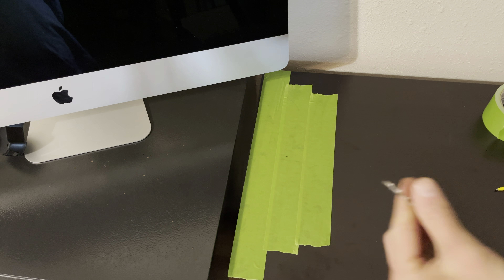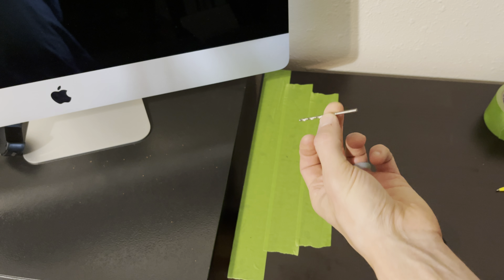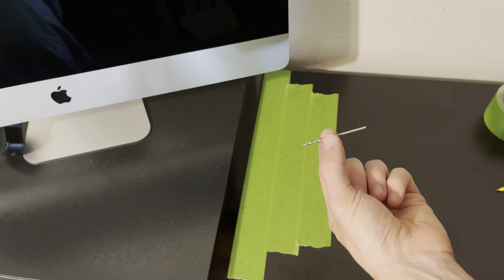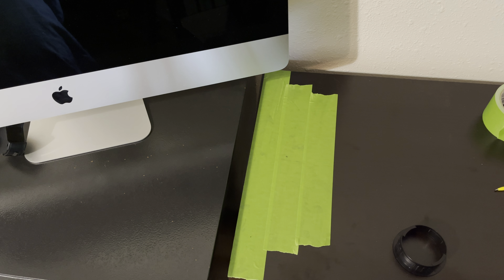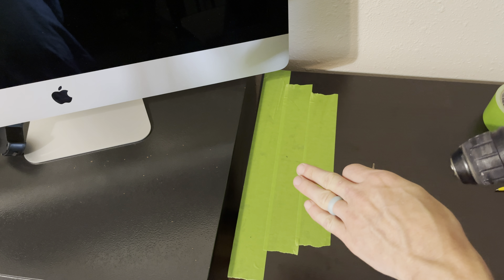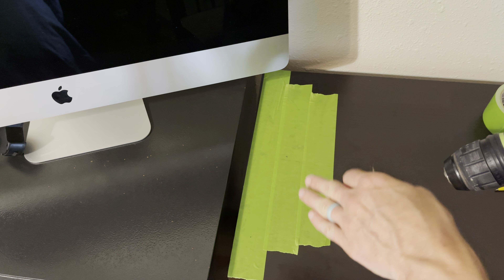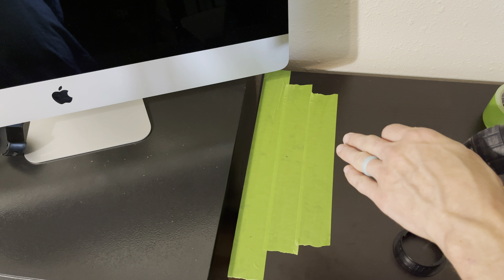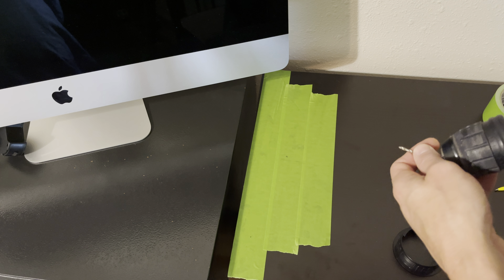Next I'm going to drill a small pilot hole all the way through. The reason I'm doing this is so I can align my Forstner bit from both the bottom and the top, because I'm not drilling all the way through in one pass. One thing with Forstner bits is when you drill all the way through, that last little bit at the bottom tends to tear out really bad. Even though it's underneath the desk I still don't want tear-out, so I'm going to drill halfway from both directions — that's going to prevent any tear-out from either side of the desk.